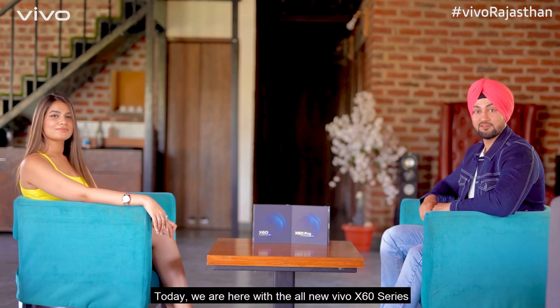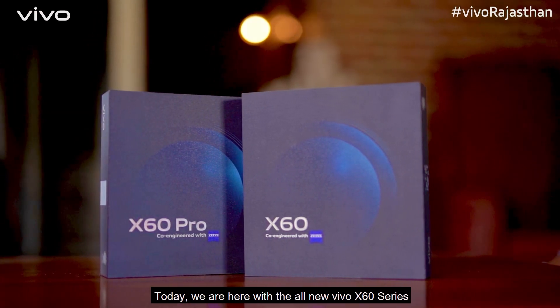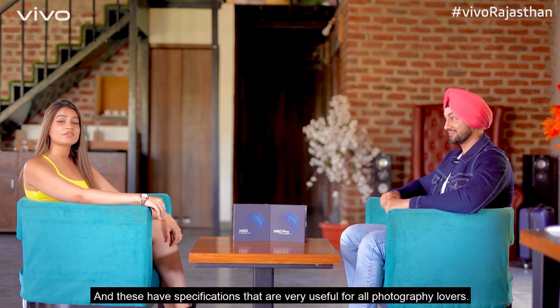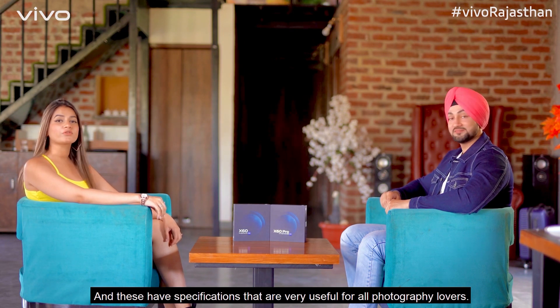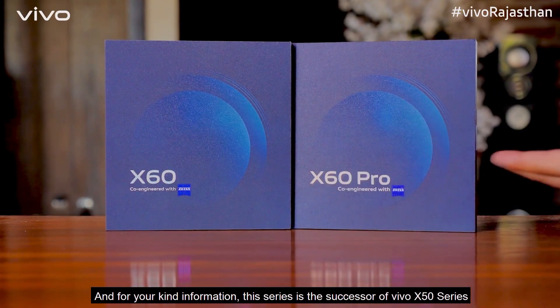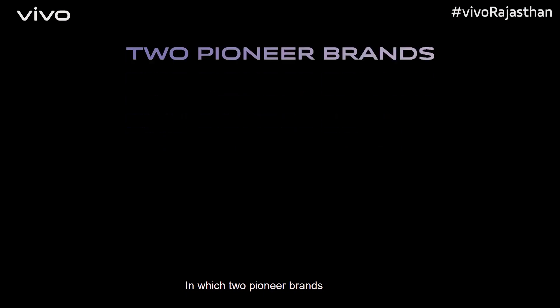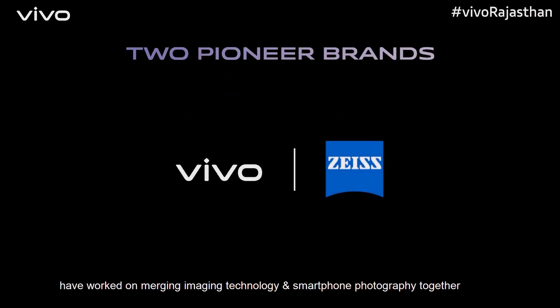Today we are with our new Vivo X60 series, co-engineered with Zeiss. The Vivo X60 series has launched three new variants which are very useful for all photography lovers. This series is a successor of the X50 series, and two pioneer brands have worked together in imaging technology and smartphone photography.